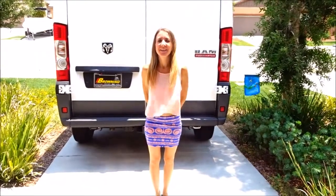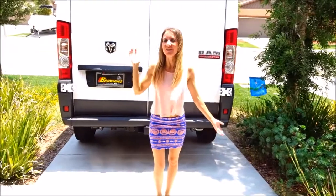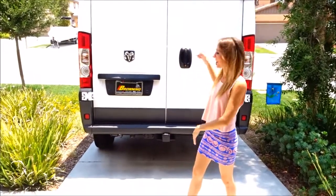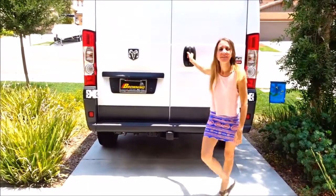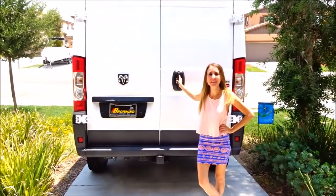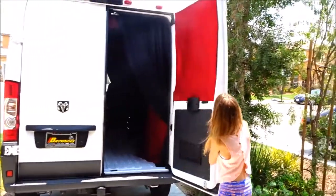Hi everybody! Welcome back to another awesome day and an awesome vlog. We want to give you an update on our awesome van. This is the Pro Master Ram 2017 high top. Are you ready to see? Alright, let's show them our updates.